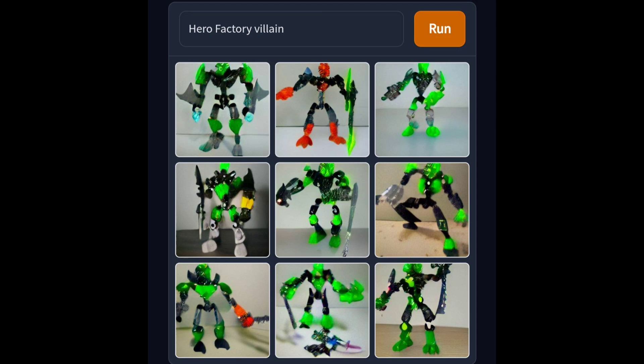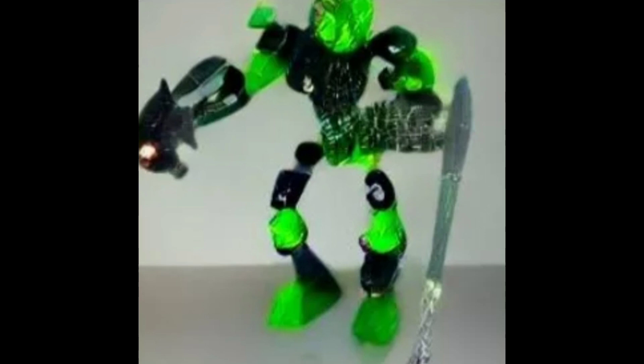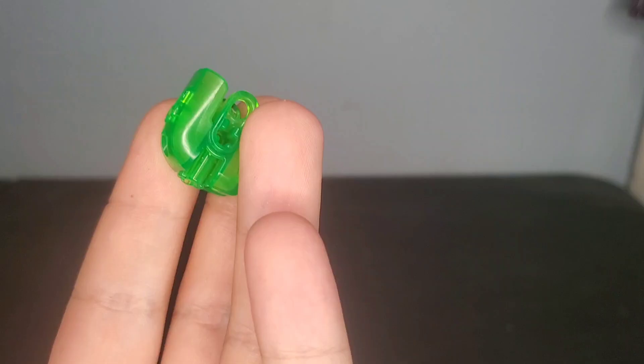I wanted to do this for a while, and I decided I'd finally go for it. I'm going to try designing this one right here in the center. Now keep in mind, this isn't going to try to completely replicate the original — more or less, the original is more of a base for me to make a character from.